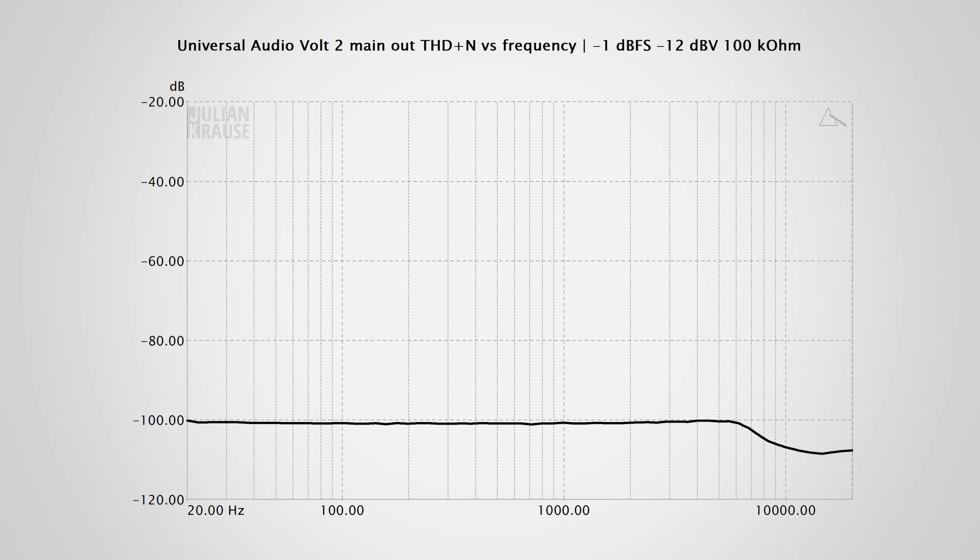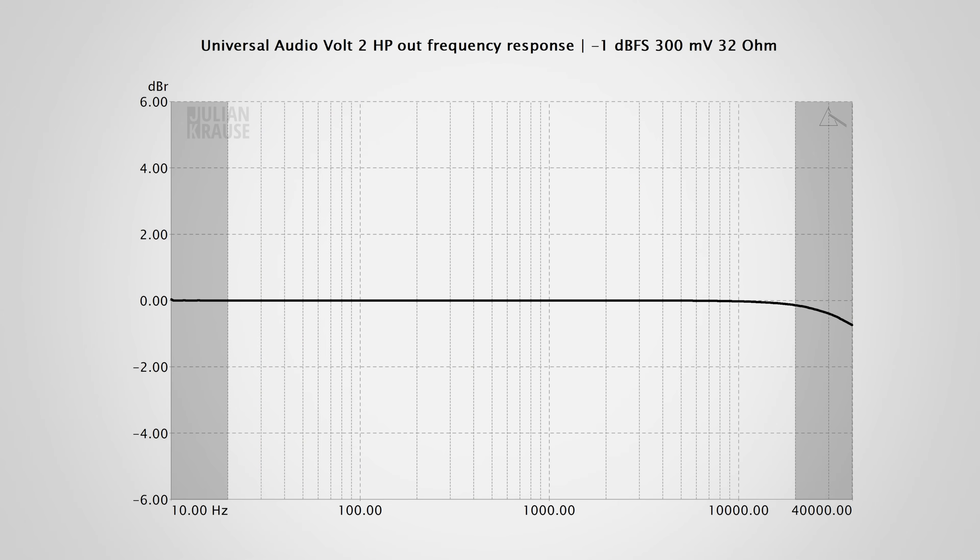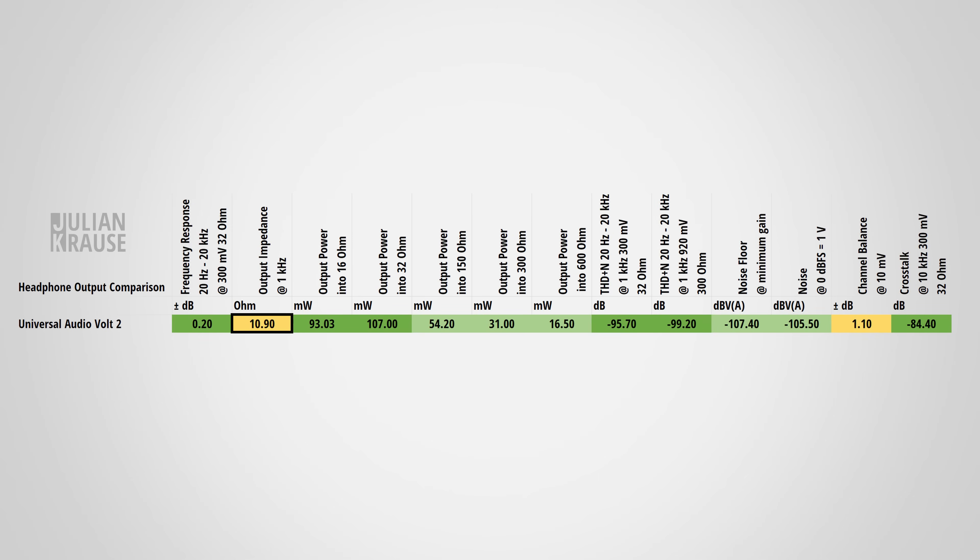Next up, headphone output performance. Here is my ever-growing table of headphone specs, where you can directly compare values between different devices, with color coding to indicate how an interface performs in a particular measurement. The frequency response of the headphone output is exceptionally flat, even down to very low frequencies, and only rolls off above the human hearing range. The output impedance should be as low as possible, because otherwise the frequency response can start to deviate depending on the connected headphones. The Volt 2 has an impedance of roughly 10 ohms, which is a bit on the higher side, but I would still say that it is okay.